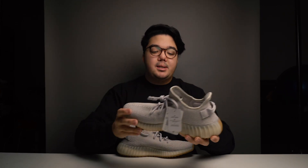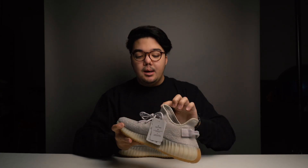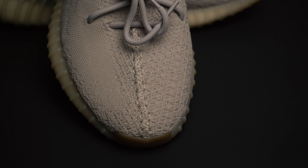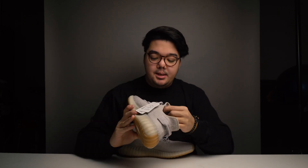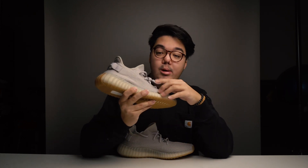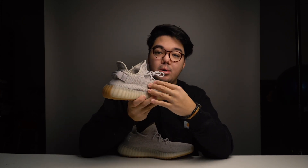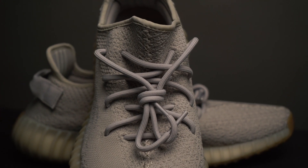Starting with the upper, it's comprised of the classic primeknit material that all Yeezys have featured since Version 1. Along the middle of the shoe there's the classic box and X stitching from the toe box all the way up to the continuous tongue area. The primeknit is a fusion of gray and a really light brown. Unlike most 350 V2s, there is no SPLY-350 branding or distinctive color stripe on the side — just a continuous block of the same primeknit all the way around. The laces are a rope-style, really thick, matching the light gray-brown of the primeknit exactly.